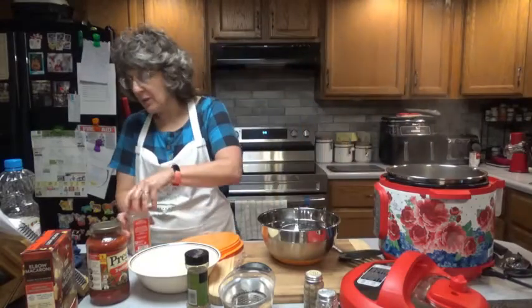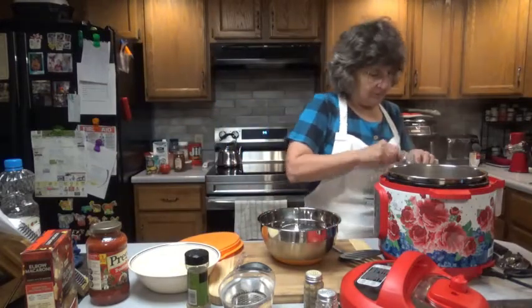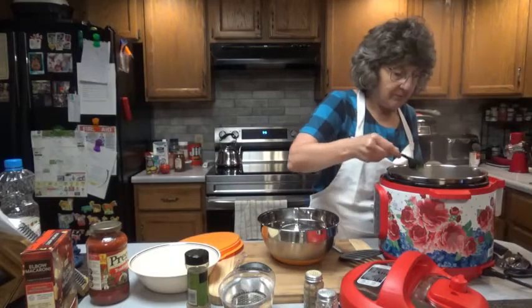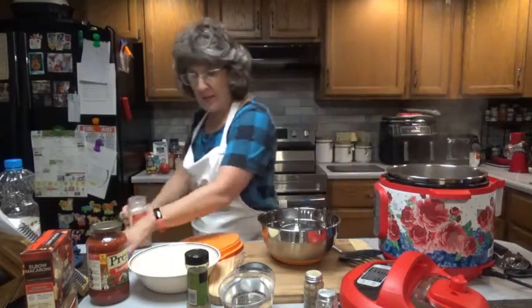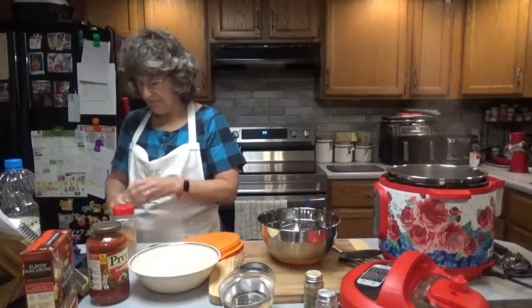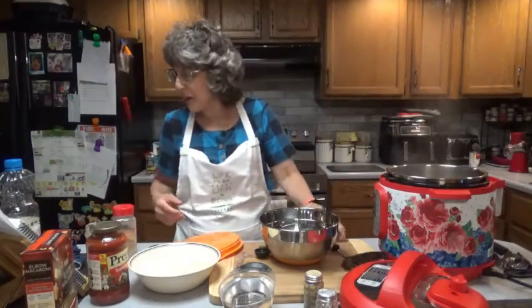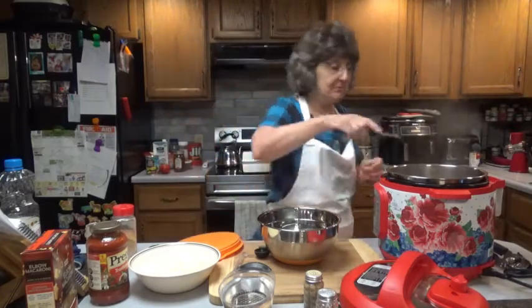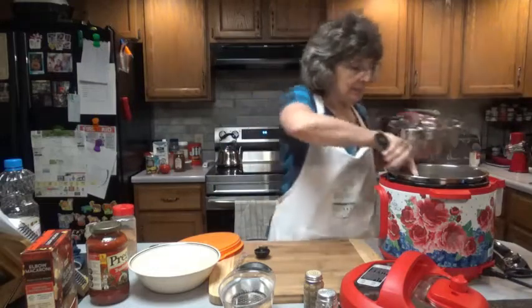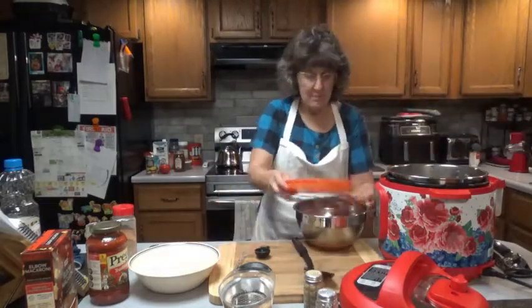Let's add our tablespoon of garlic — which they called three teaspoons — and our tablespoon of Italian seasoning. Stir that around and simmer for about another minute. That was about a minute, so let's scoop it out and cover that up.